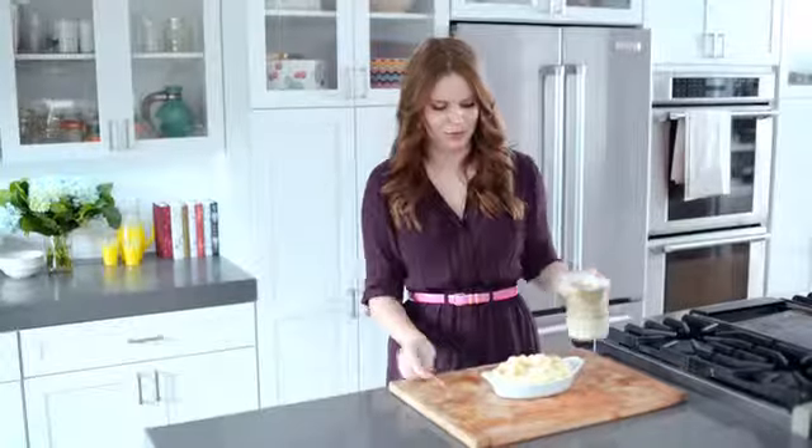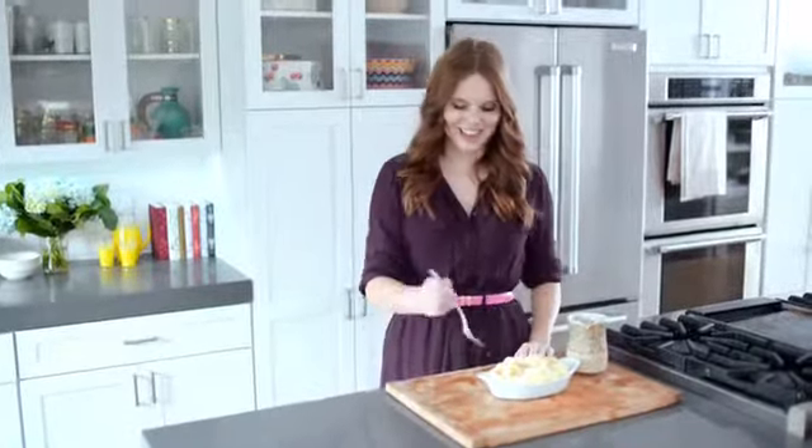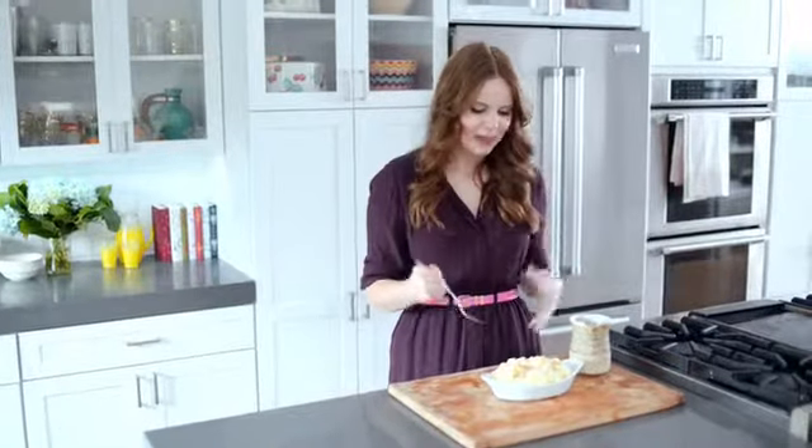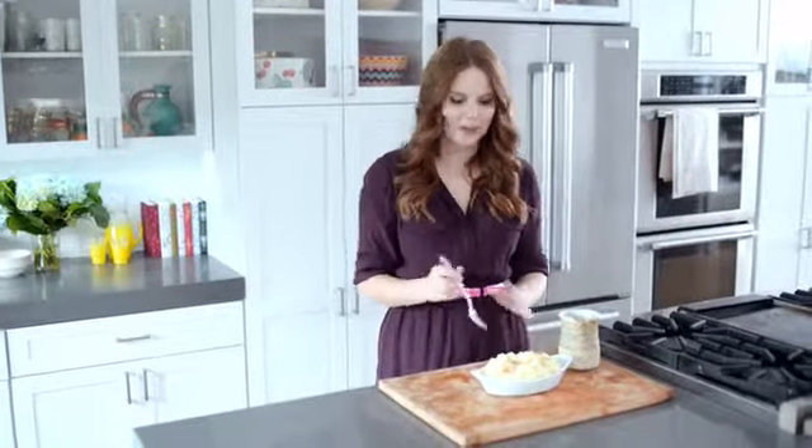Just like that, beautiful. Time to try. Mmm. That is delicious. I love how creamy the mashed potatoes are. They're the perfect temperature, and they're just buttery enough.